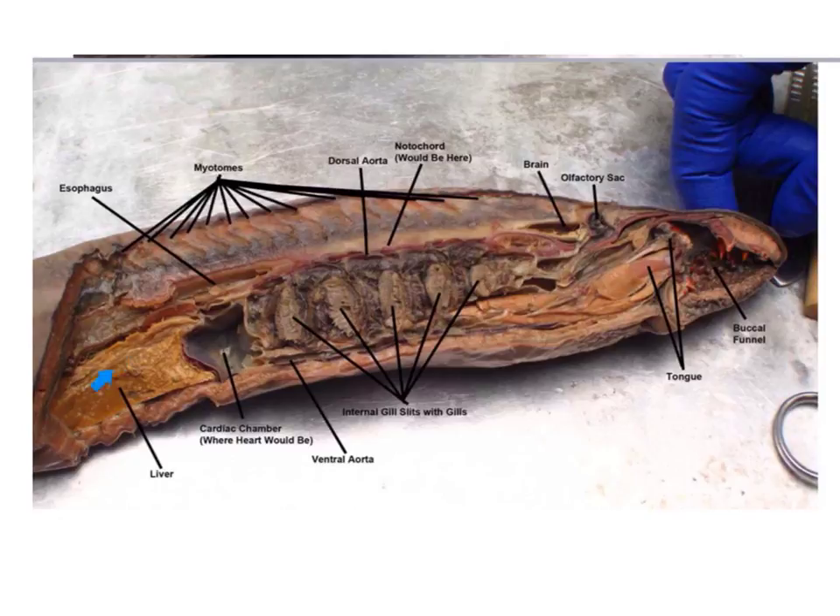We can see the liver in this area, and here is the chamber where the heart would be located. We can see the esophagus, and then we can see the zigzag structures, which are the myotomes — longitudinal bundles of muscle. While the lamprey swims, the myotomes alternate, expanding and contracting back and forth. This zigzag arrangement gives the lamprey those powerful back-and-forth motions associated with the tail to propel the lamprey forward.